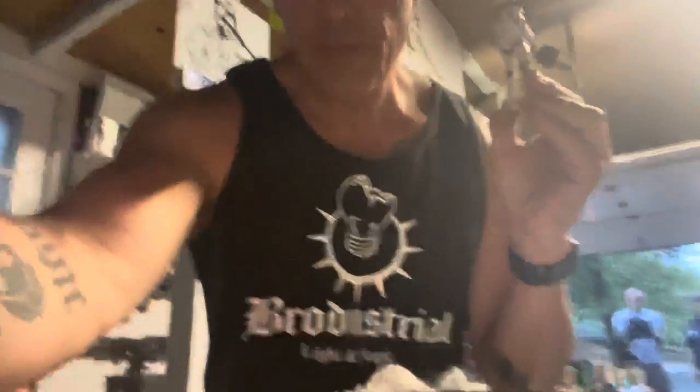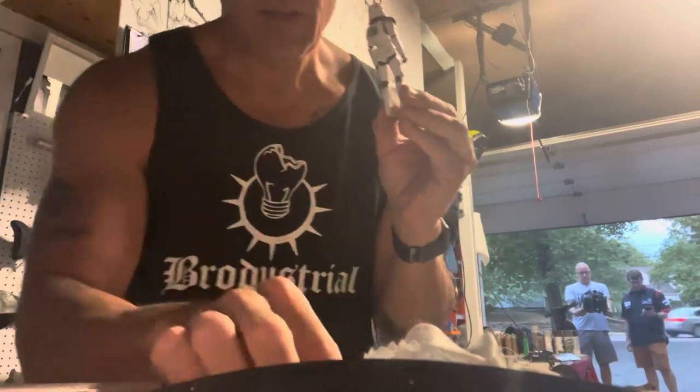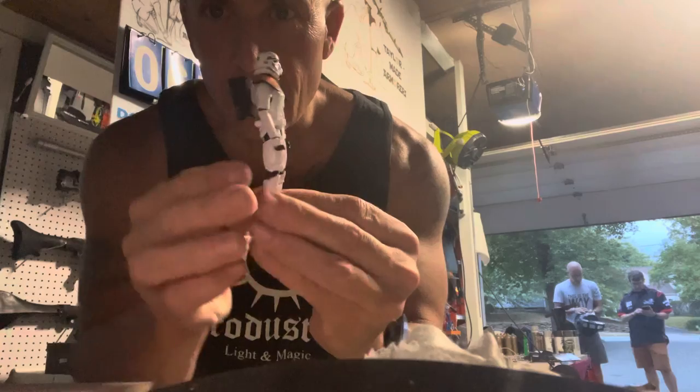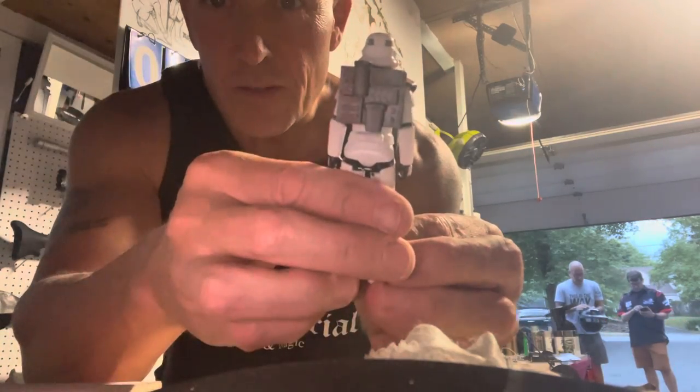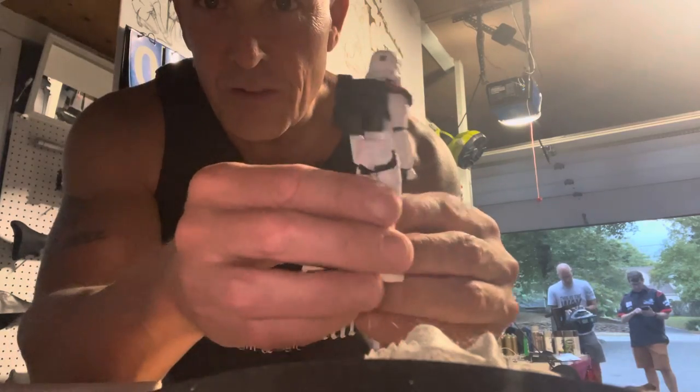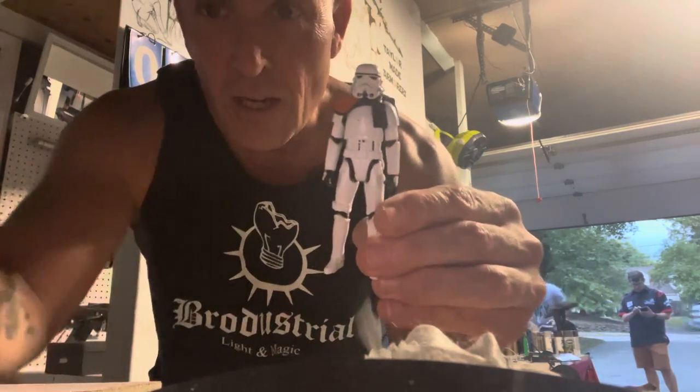Now let's see if I can do this — you take your pack, you take your trooper, and there he is with his pack. Isn't that amazing? I just got to figure out where to get a big gun.